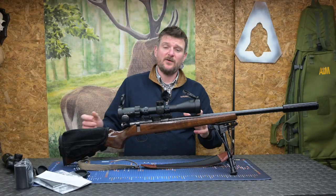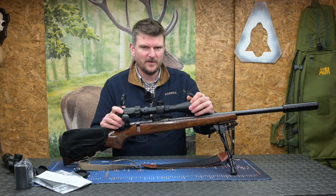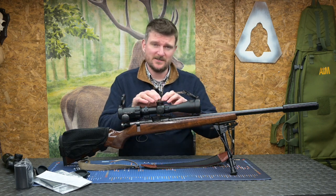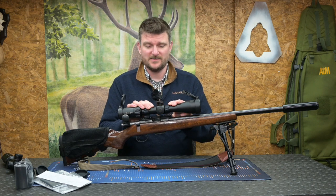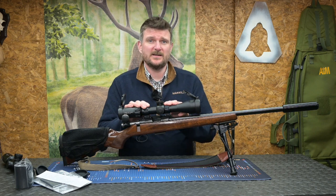Welcome to Chris Parkin Shooting Sports. Today we've got the full review of the new Element Optics Helix HD Scope. This is now an eight times erector with two to sixteen times magnification, a 50mm objective lens and a 30mm tube. I've been using this scope for a couple of weeks and I can significantly notice the differences between this and the previous Helix versions, and I'm going to give you some of the details as to why.